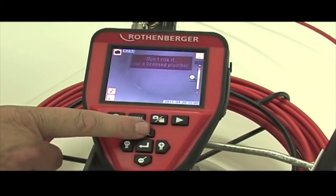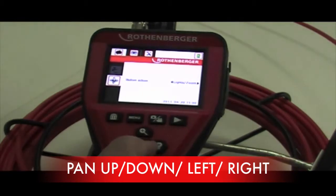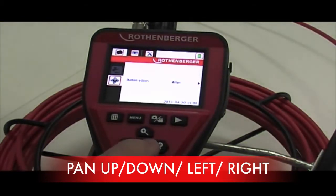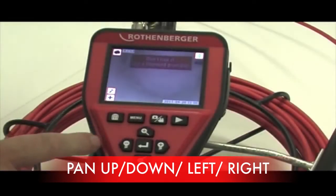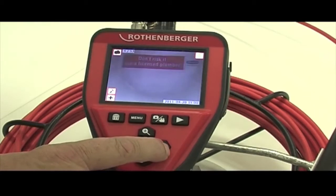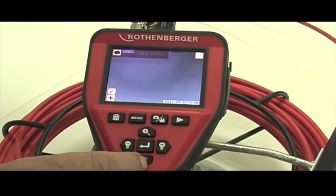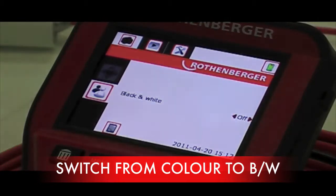Once you have zoomed in, you have the option to pan left to right and up and down. You can also switch from colour to black and white if you need to get a clearer shot.